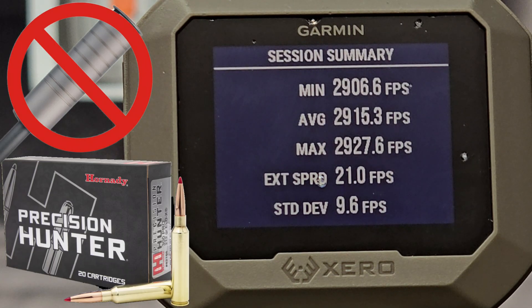Alright, so it looks like we have an average of 2,915 feet per second with a standard deviation of 9.6 feet per second. This is the Hornady ELD-X unsuppressed.